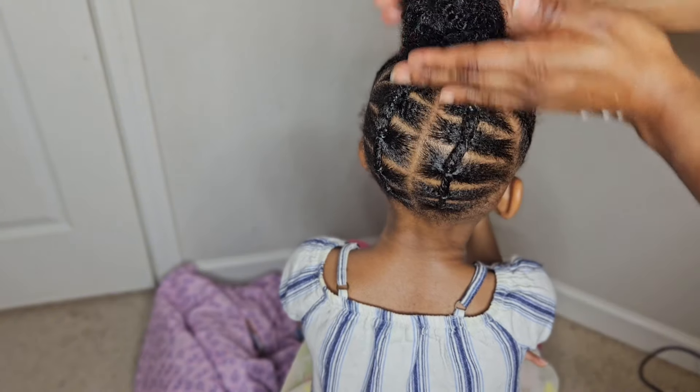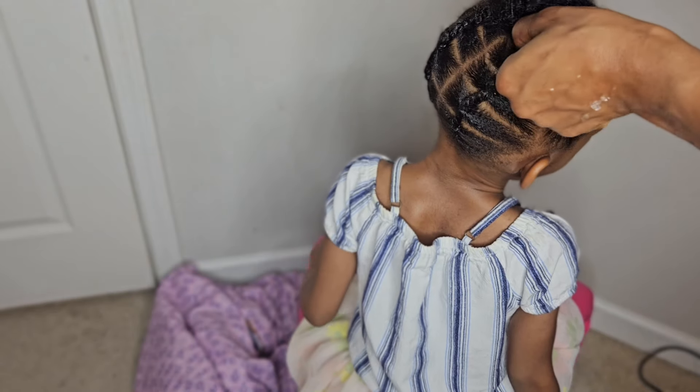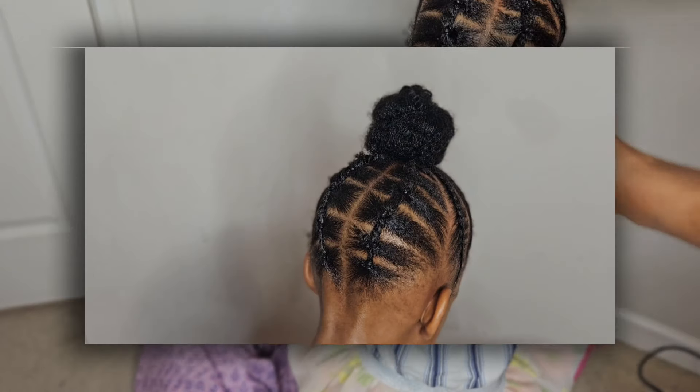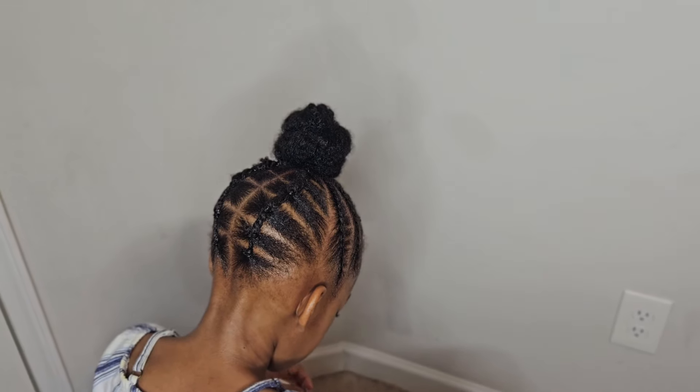I'm twisting the hair, going around to make it bond. Once I'm done doing that, I'm going to secure it with a rubber band and top it up with bobby pins. And that will be it.